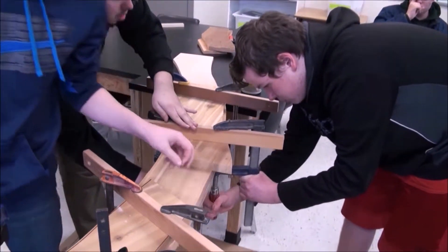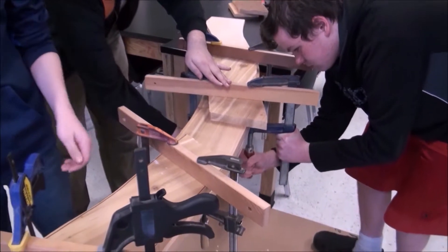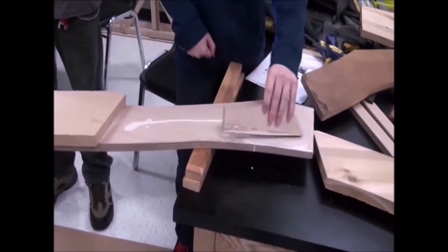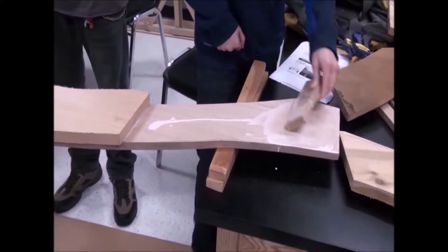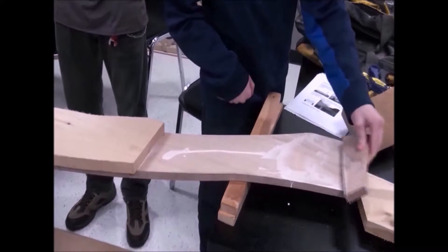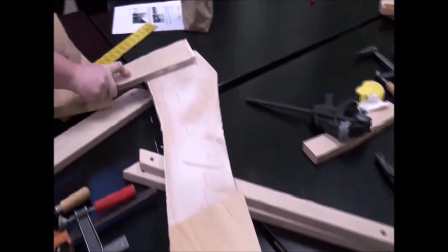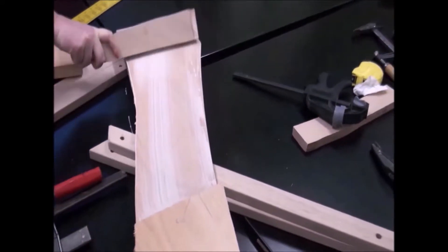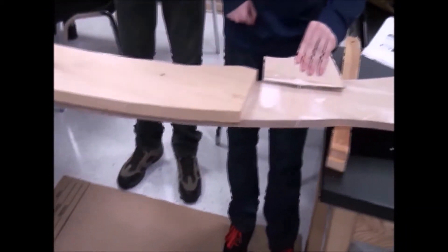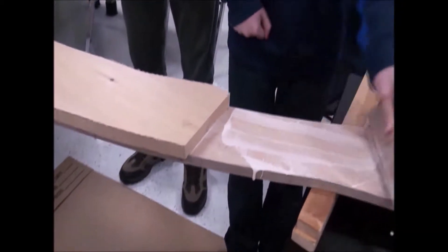Now we can tighten up the clamps. They're tight. Jesse is spreading the glue — exterior glue. Make sure everything's got glue on it.